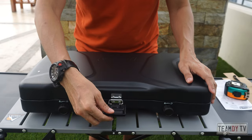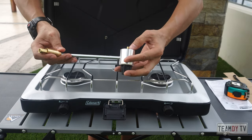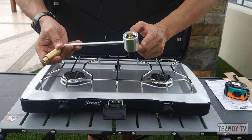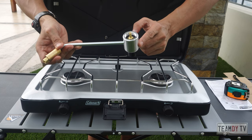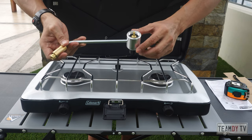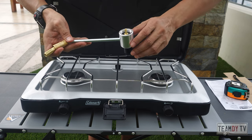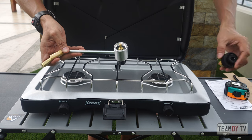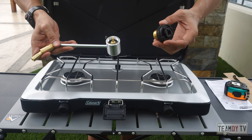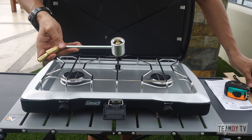Let's open it up. It comes with this gas supply connector. This one connects to a propane, which is the standard in the U.S., but not the standard in the Philippines. The most commonly used gas can here is butane, which will not connect here directly — you will need an adapter. Don't worry, guys — those of you watching from Manila, from the Philippines, I'm going to share the Shopee link where I purchased the adapter.